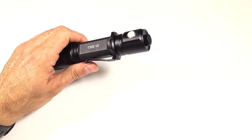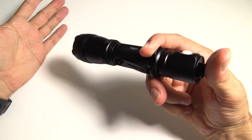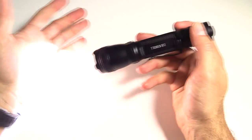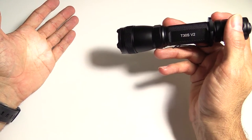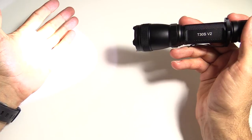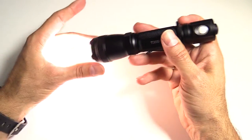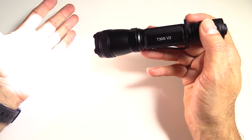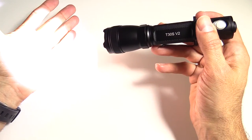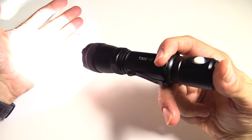The user interface has some typical but also some different features. The tail button is momentary by half-pressing it, or full press it and it stays on. Once it's on, you use the side button to cycle through the three modes: 5 lumens, 186 lumens, or 860 lumens. It'll do 5 lumens for 20 hours, 7 hours for 186 lumens, and 110 minutes for the 860-lumen mode. When it's on, if you long-press the side button, it goes into the strobe, which is a variable strobe — fast or slow — and you can press it again to go back into whatever mode you had. It does have mode memory, so if you turn it off on bright, it comes back on bright.